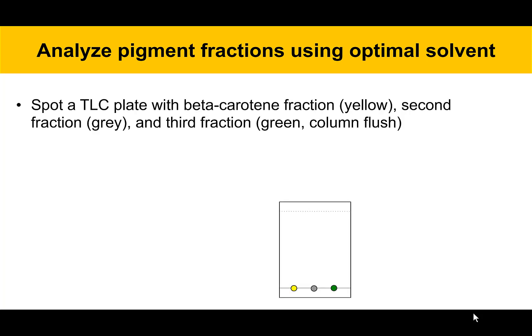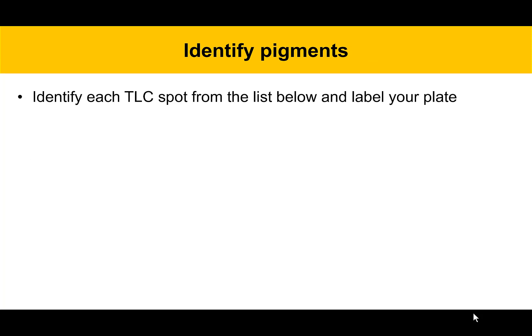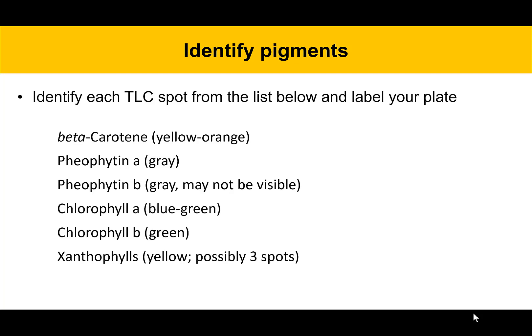Once you have an optimal solvent picked out, spot a TLC plate with your beta-carotene fraction from the column chromatography step, the gray fraction from the column step, and the third fraction which is the green column flush fraction. You'll have three spots at the bottom of the plate — a yellow, a gray, and a green. Develop that plate with the optimal solvent system. Then identify the pigments: these are the compounds known to be in spinach leaves, and you should be able to find most or all of them, though some may not be visible.